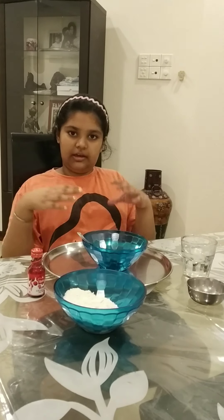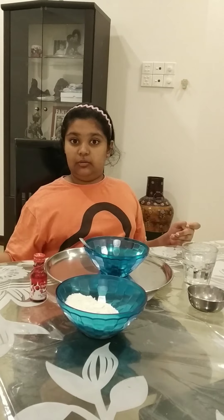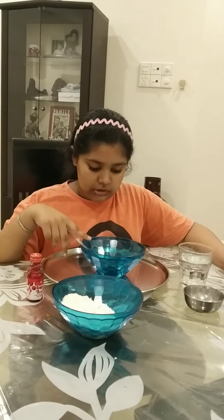Hey guys, welcome back to Cute Bubbles! This video is really fun — we're making a craft. Can you guess what we're gonna make today? It's really fun, it's colorful, we make it into different shapes and make it all over again and again. That's right, we're making play-doh!